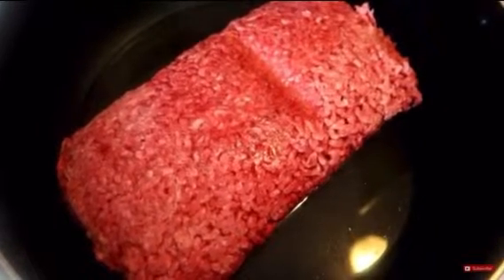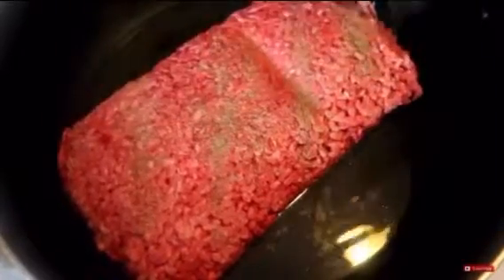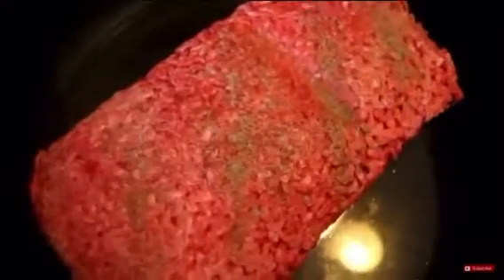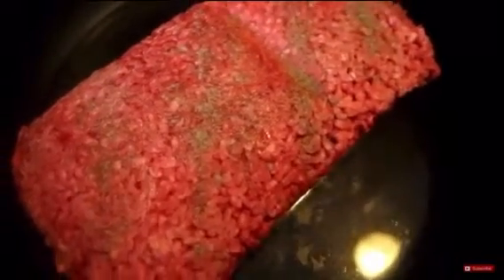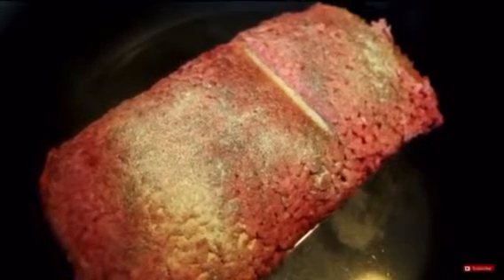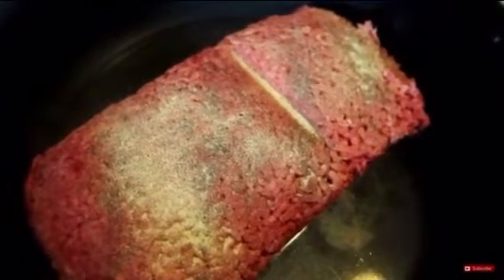So we're going to go in with our black pepper and our adobo all-purpose seasoning. I'm going to put the top on this and we're going to allow this to cook for about 20 minutes.